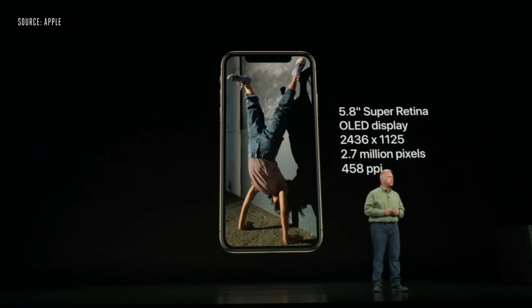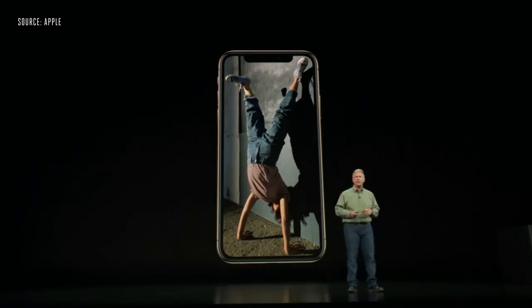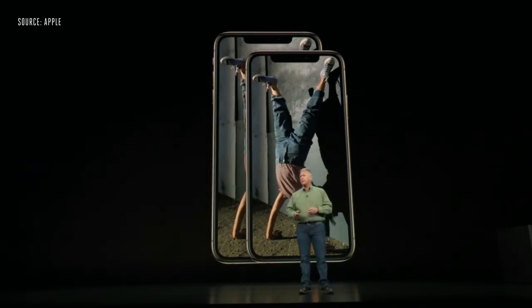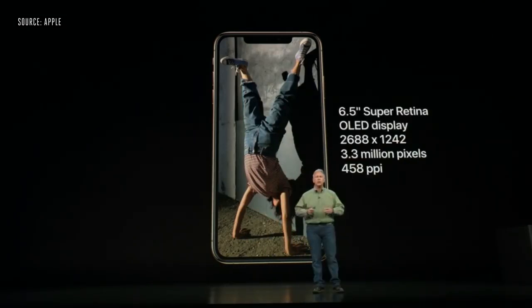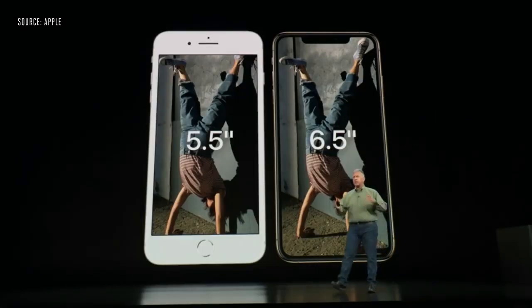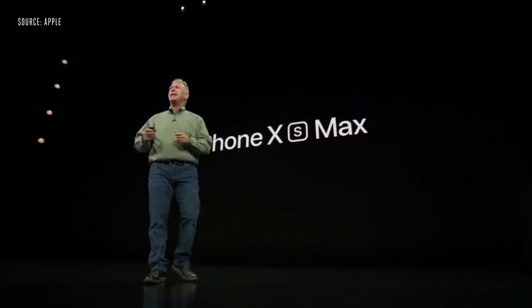It has 2.7 million pixels, 458 pixels per inch — the highest quality display on an iOS device. But iPhone XS is not just one, but two sizes of display: the 5.8-inch and a new 6.5-inch Super Retina display. It's an OLED display as well — 3.3 million pixels, 458 pixels per inch. You can see it's about the same size phone with a much larger display. We call it the iPhone XS Max.